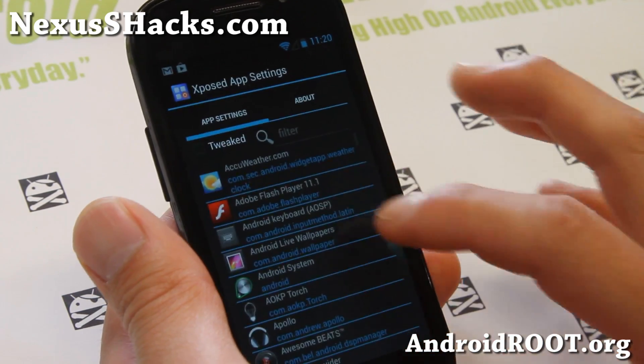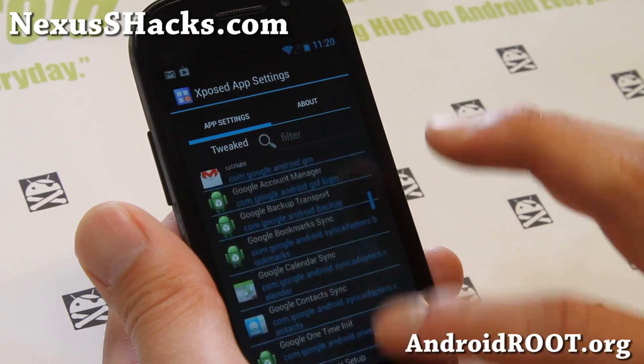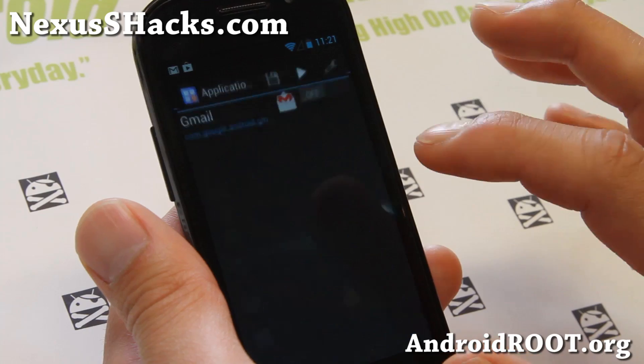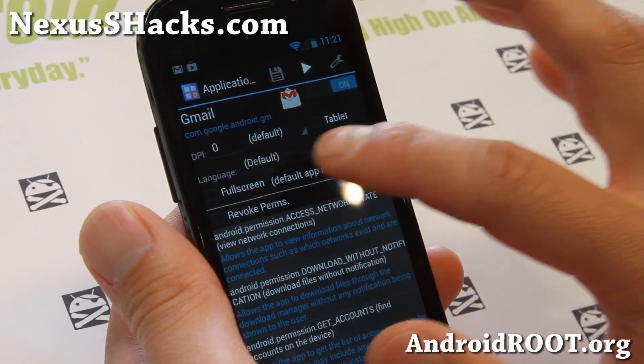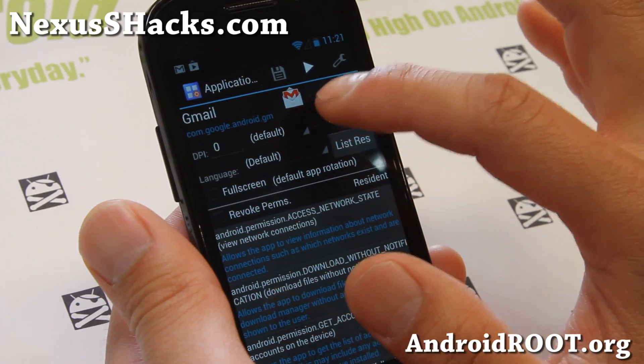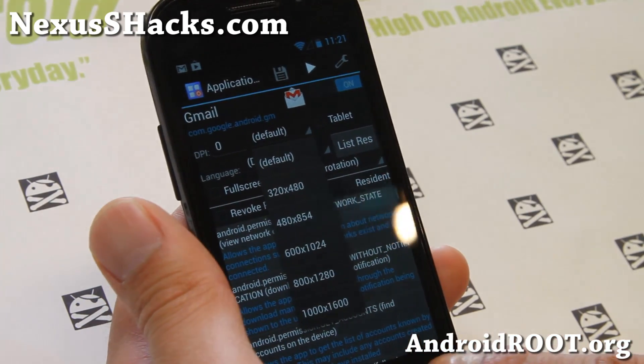Once you do that, you can go to apps here. Let me just open up Gmail. You can turn it on and change the DPI here, change the language even, and also you can change the resolution to run it in tablet mode for your apps.